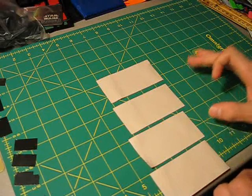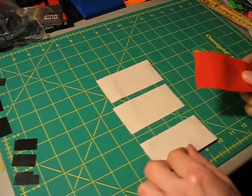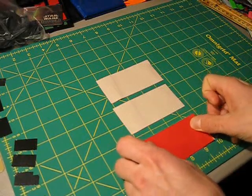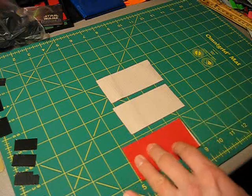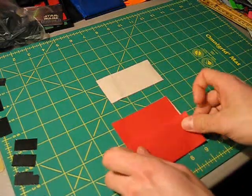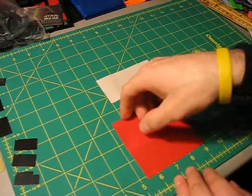Basically what you're going to do is cut out four strips of tape that are four inches long each. In this case I'm using red. You're going to stick the first two together, on top of each other. Take your third strip and overlap by about a quarter of an inch or so, maybe a little bit less than that, and stick it on just like that.